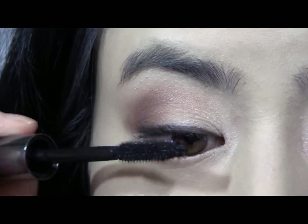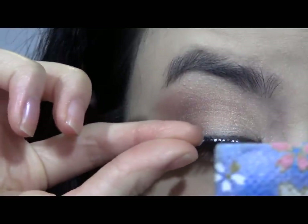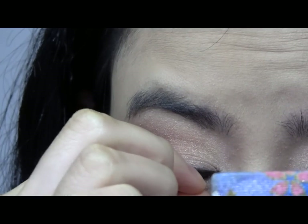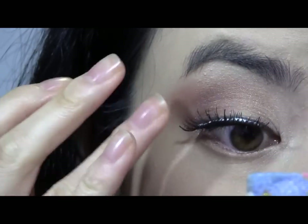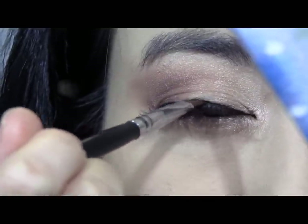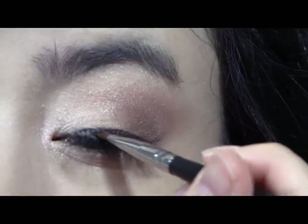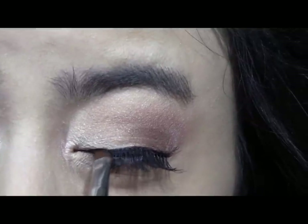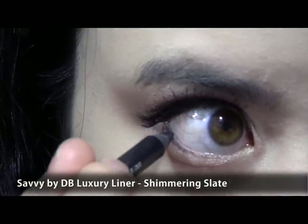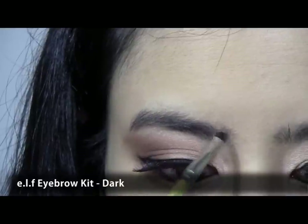Next curl your lashes and apply a light coat of black mascara. Then take a pair of wispy black false lashes and apply. You may need to go over the lash line to disguise the false lash band — I always do this as it helps make the false lashes appear more natural. Make sure to line your waterline, as this step helps pull the whole look together. Then finish your eyes by filling in and extending your brows.